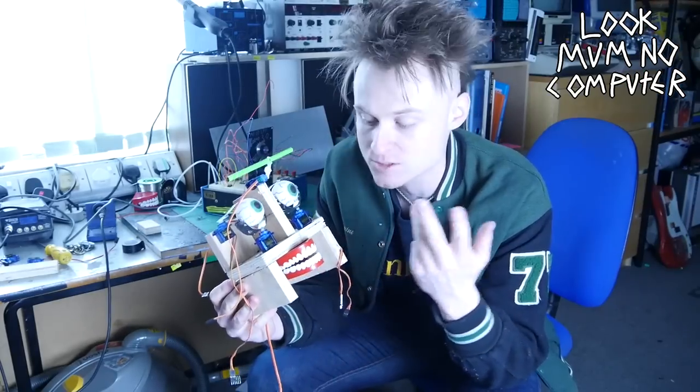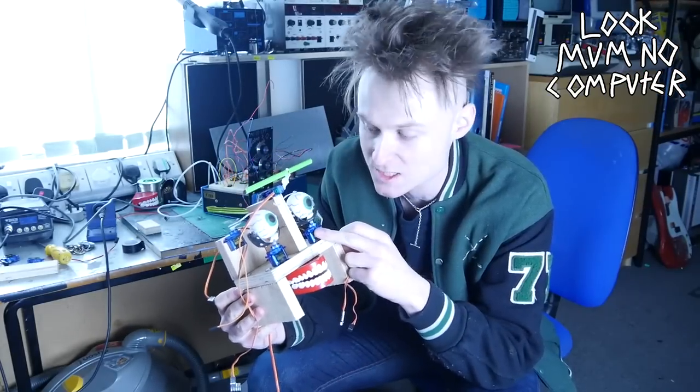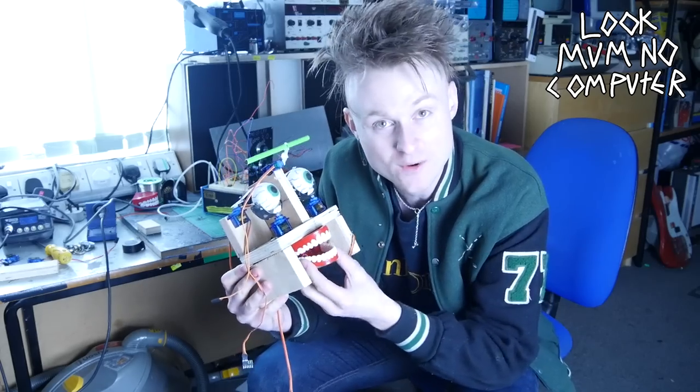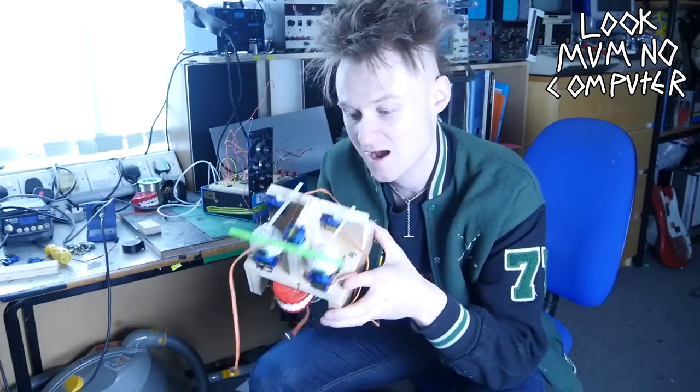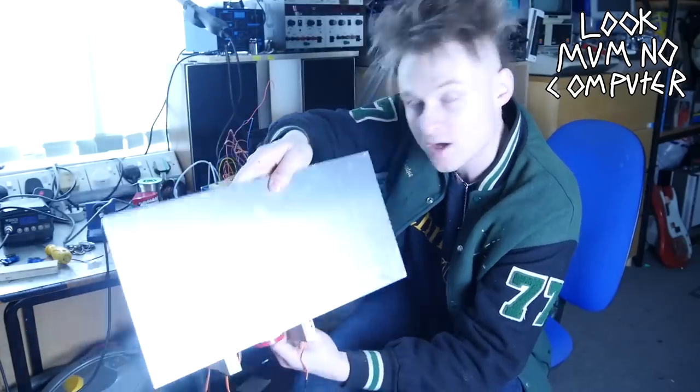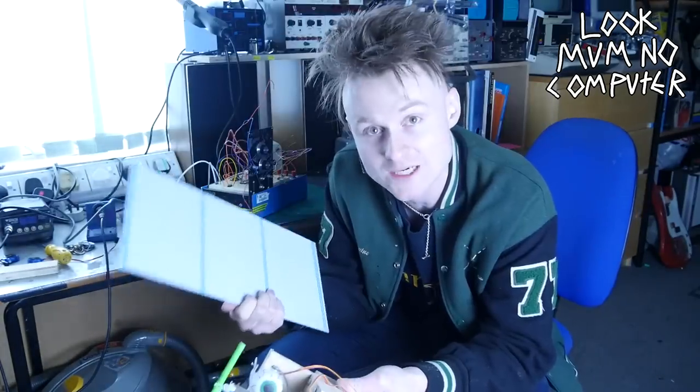The actual cranium of the machine is pretty much done. It's literally made from scrap wood, ten quid's worth of servos, 99p's worth of ping-pong balls, and three quid's worth of clattering teeth. I'm pretty amazed. The next step is to cut the holes in the panel so it fits behind it, and then I can work out all the electronics.